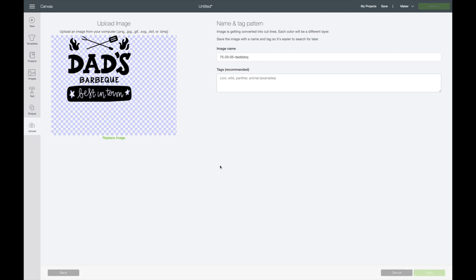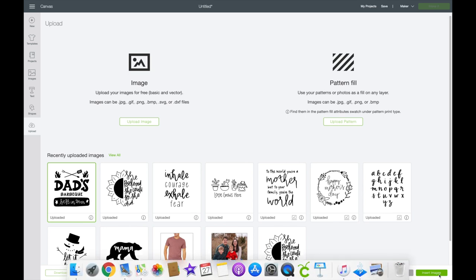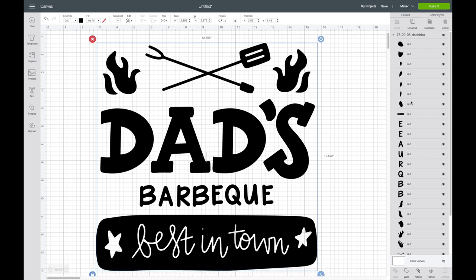I'm going to click on this and insert it into Design Space. You can find out how to get these hand-drawn images in the description box. You can see that there are a lot of layers to this piece.